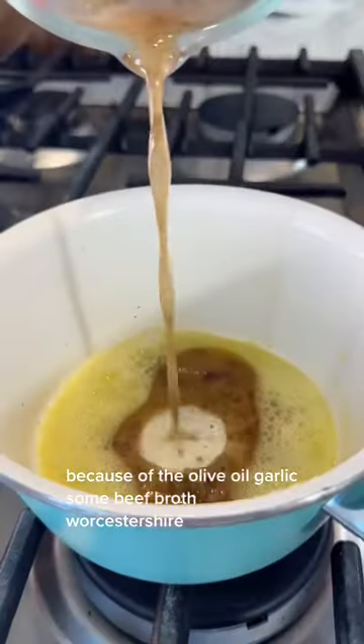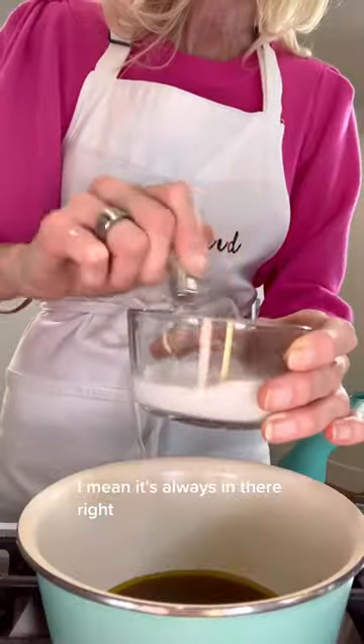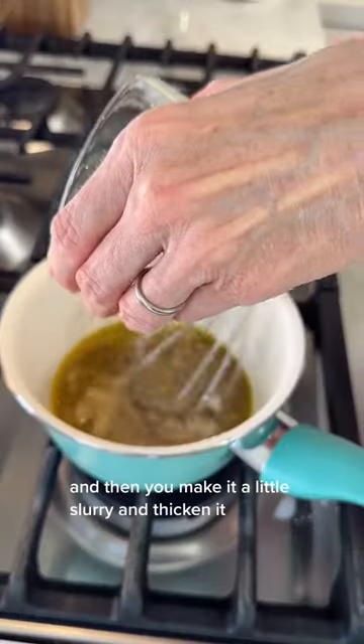It's easy to get on board with the beginning of this sauce because of the olive oil, garlic, some beef broth, Worcestershire — I mean, it's always in there, right? And then you make a little slurry and thicken it.